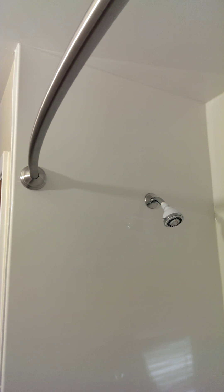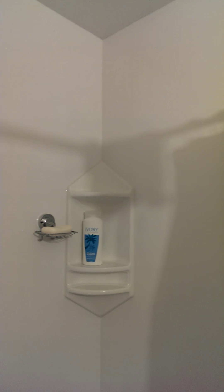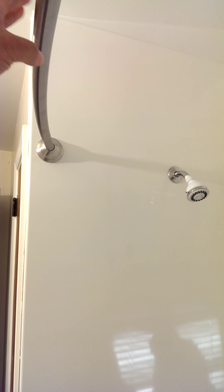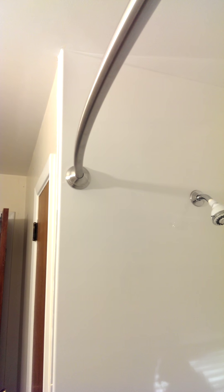All right, y'all, this is what we got — a new shower overlay and everything, all the way up to the ceiling. They did a very good job, even got the curved shower rod up there.